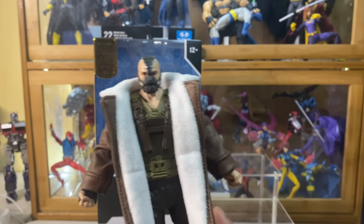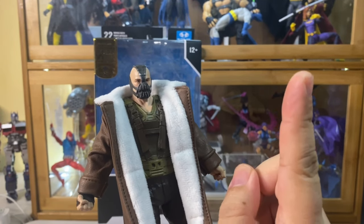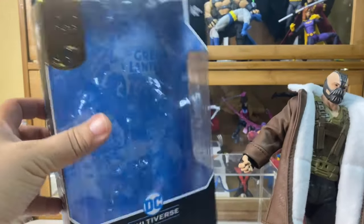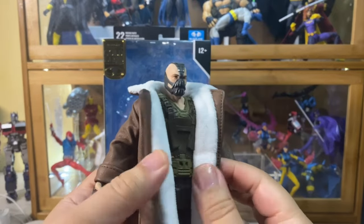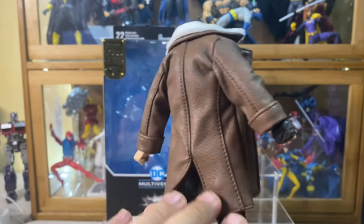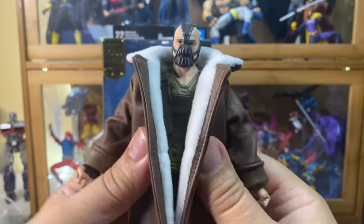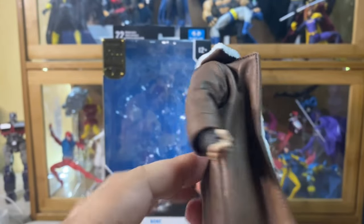If you've seen my unboxing of this action figure, link will be shown above, you will see that the first thing I noticed is that there is no art card or stand given to this specific release. I guess that's their way of cutting costs for the trenchcoat. But to be honest, I think it's a fair decision because this trenchcoat looks really good, and I hope McFarlane does more cloth products in their future releases.